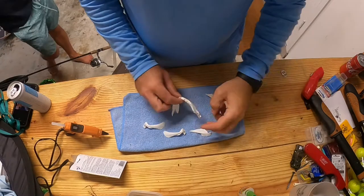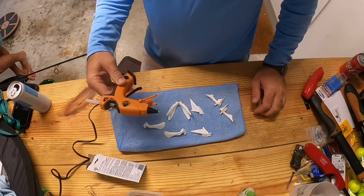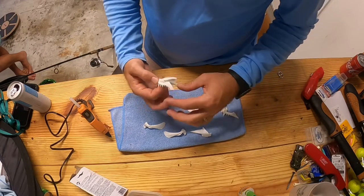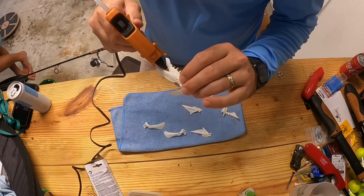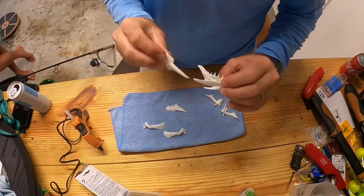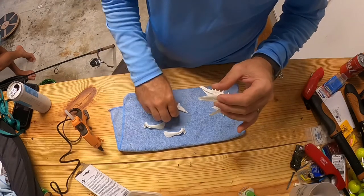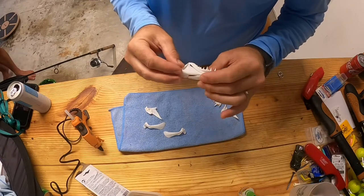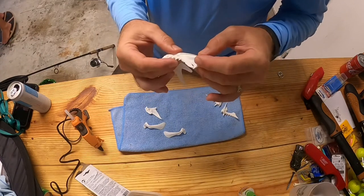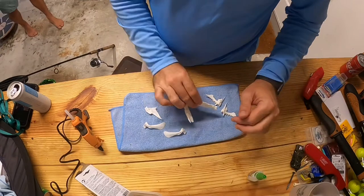We've got all our pieces dry after soaking in the hydrogen peroxide. I'm going to take my little hot glue gun here — I just did the dry fitting and everything looked good. So now we'll tap in a little bit of hot glue. Then once this dries, we'll go back and tap it in with some super glue gel. Once it sets, we're good.